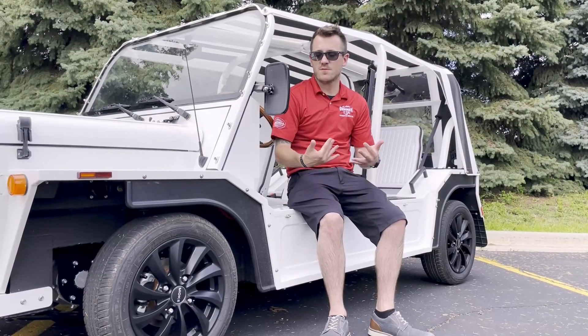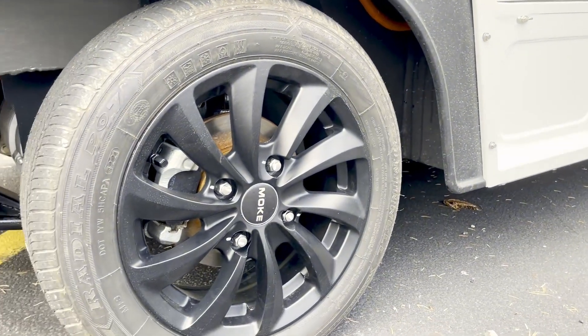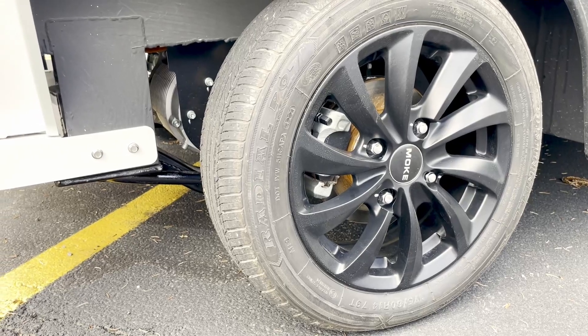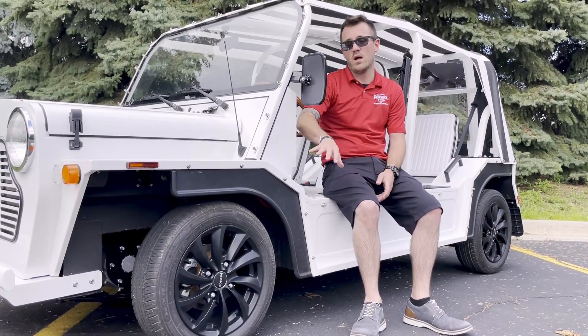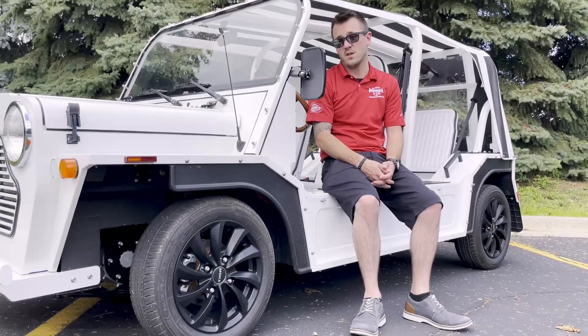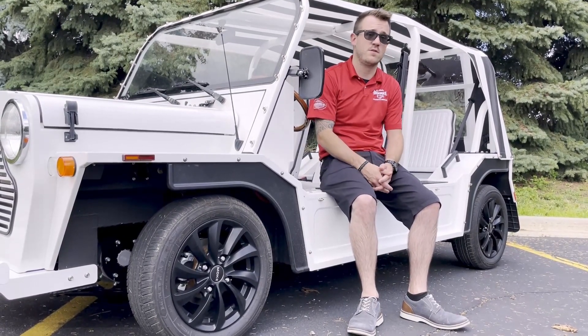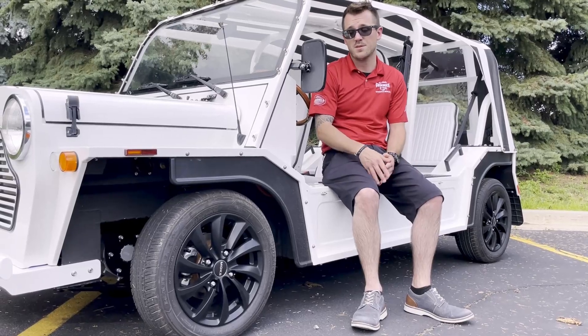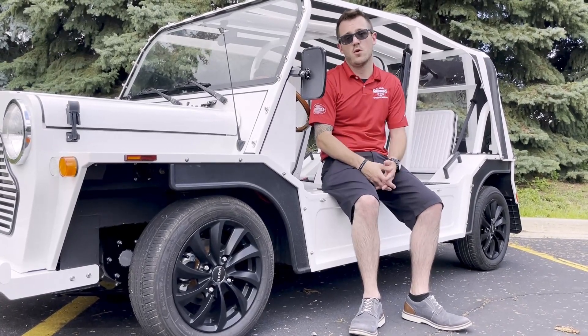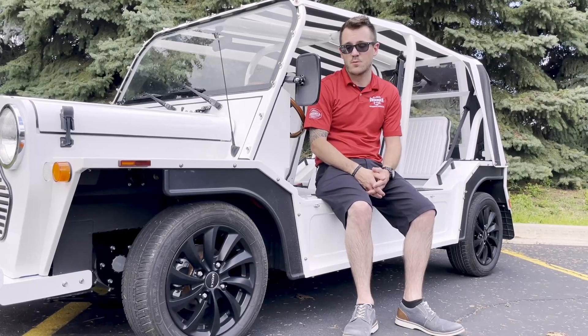From this view here we can really showcase the wheels. We're looking at 14-inch alloy wheels, painted in matte black. Suspension on this vehicle is going to be coilover suspension on the front. For stopping power, you're looking at disc brakes on the front of the vehicle with drum brakes on the rear. The disc brakes are really going to help slow the vehicle down in any situation where you need to come to a stop quickly.